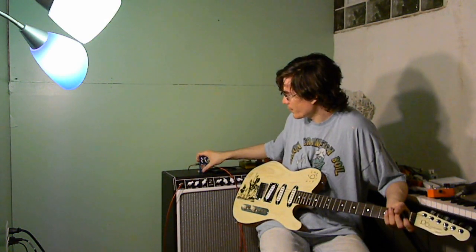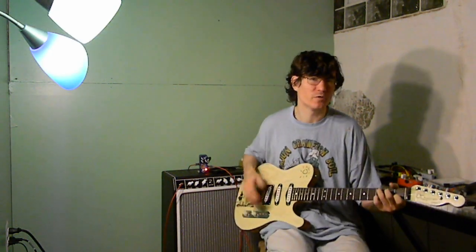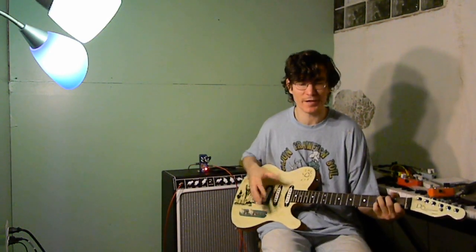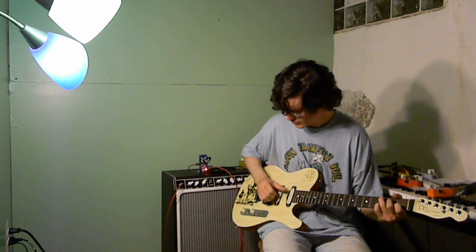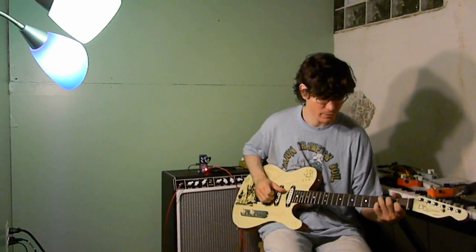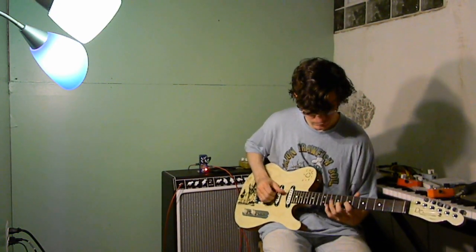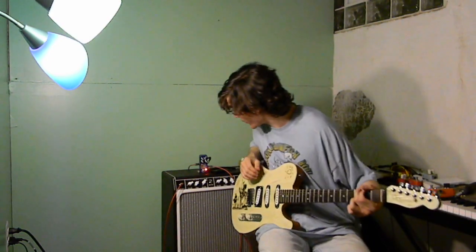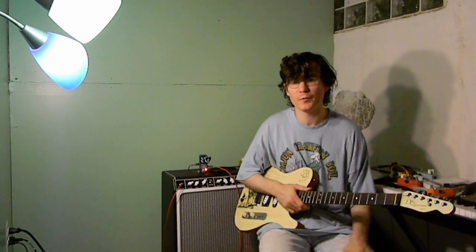Otherwise, there are some lower gain settings on this. I'm not totally thrilled about any of the settings with the attack below about 10 o'clock, but they are a little bit darker and a little bit smoother. The distortion itself is ragged, but the actual tone of the pedal becomes a little bit softer when the gain is rolled way down. This is minimum gain, and this is about 9 o'clock on the gain. So it brightens up quite a bit pretty quickly.